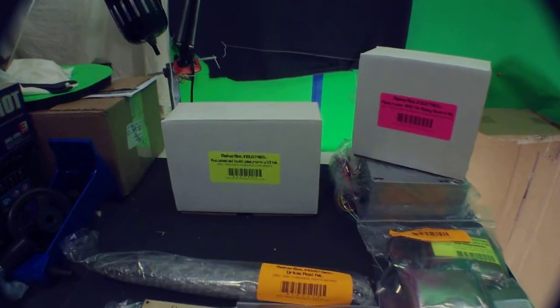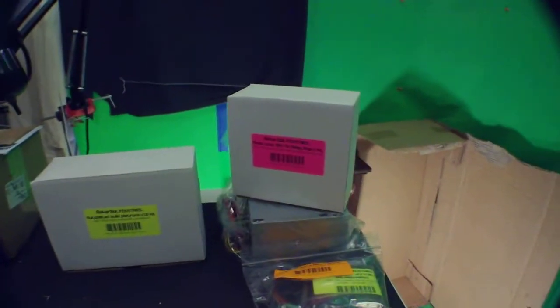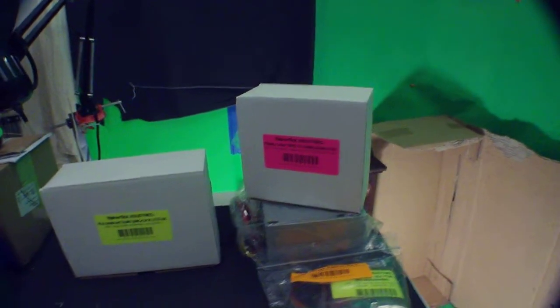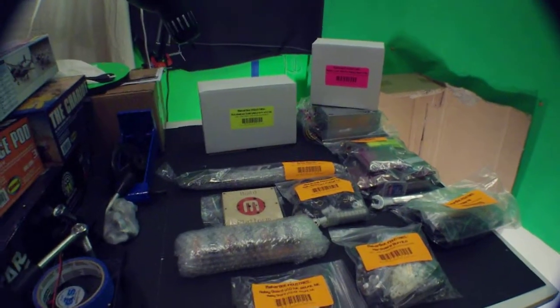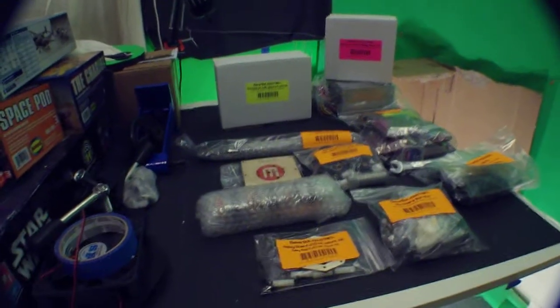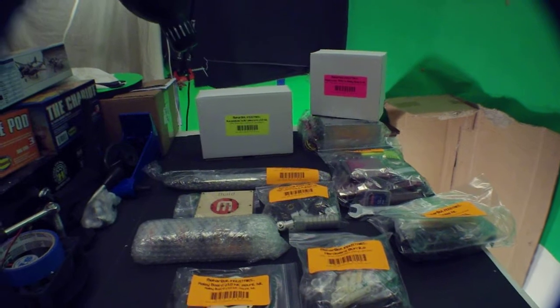Everything contained in these two boxes here — the automated build platform and the Mark V Plastruder — those can be built independent of the overall process. Otherwise I've got to start with step one, which I think is the y-axis of the overall kit.